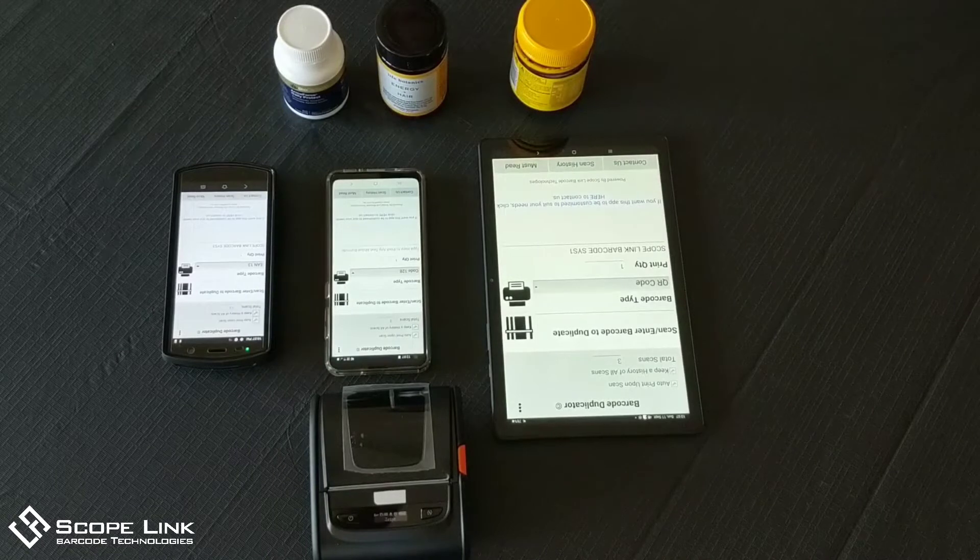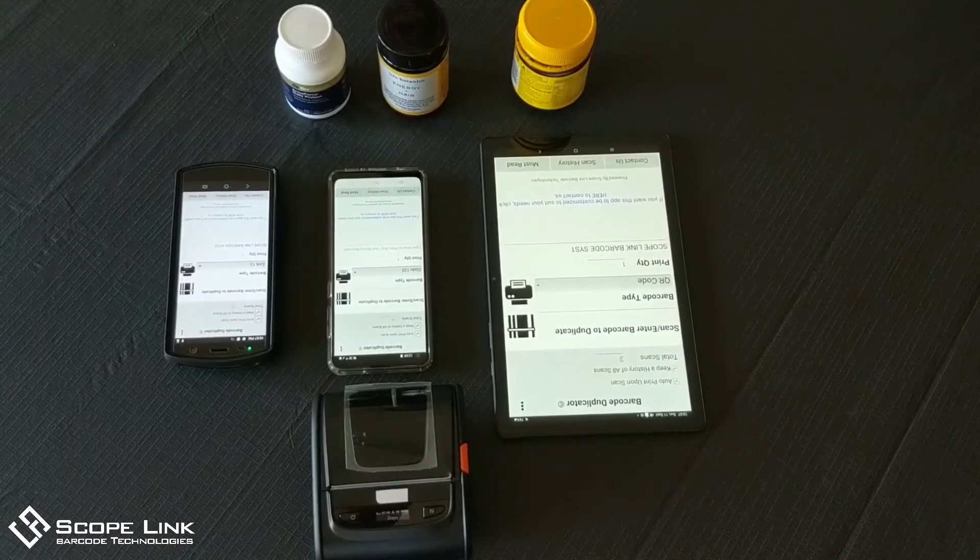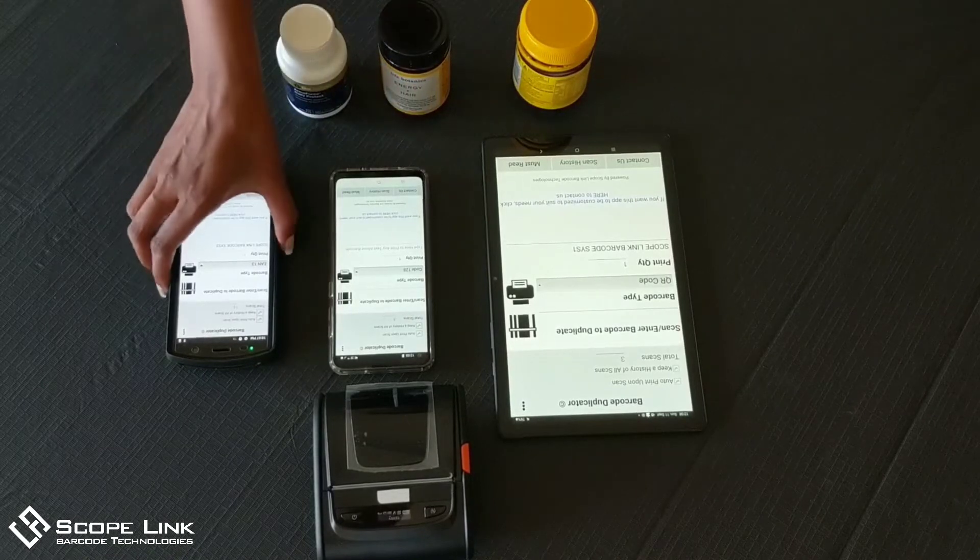On the tablet and the smartphone you have to use the camera to scan the barcodes, which can be slow as the camera needs to autofocus. With the mobile computer we simply press the scan button to capture the barcode.